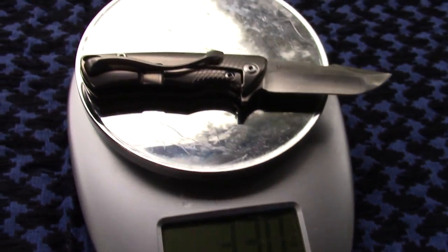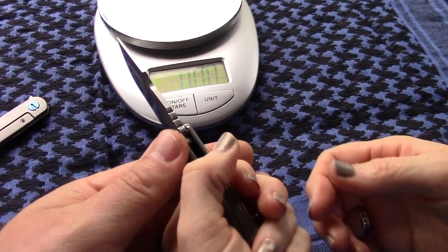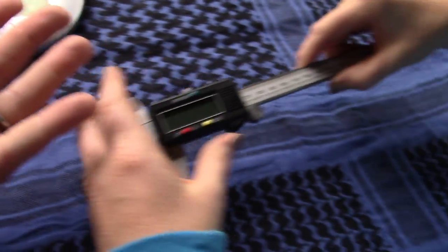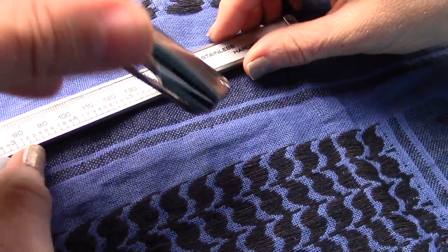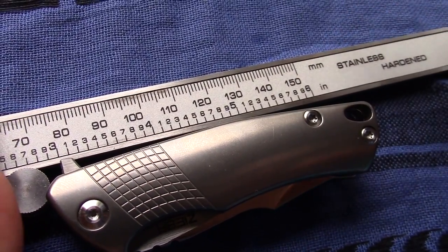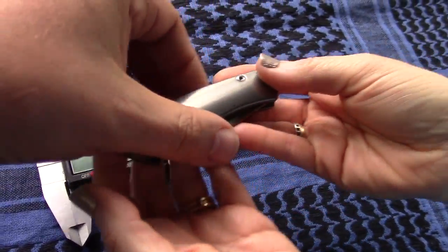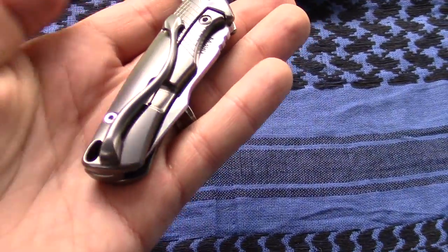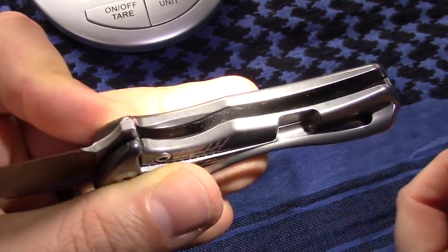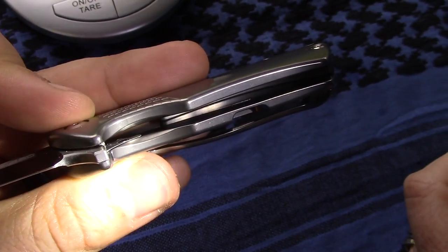It feels heavier than that. Well, it is a chunk of titanium — we're assuming titanium. It's not very big. Show the dimensions — it's right over 3 inches long. It's really not a very big knife, but for the size, it's a little chunk. Not saying that's necessarily a bad thing. Check this out — we're assuming titanium like we said. There's no milling on the interiors of these, just something to take note. That kind of explains the weight.